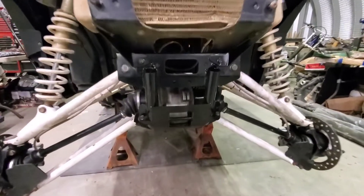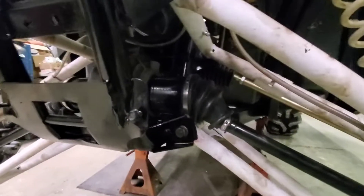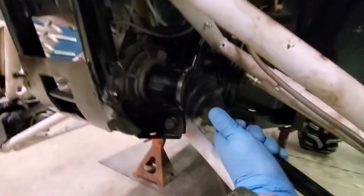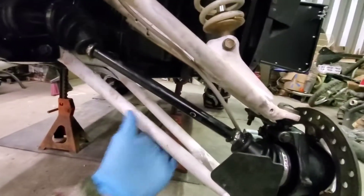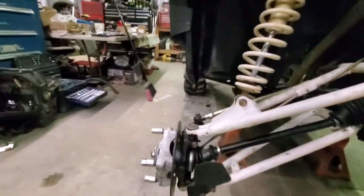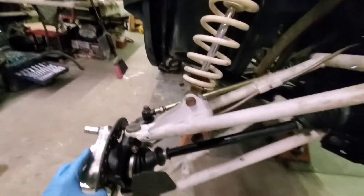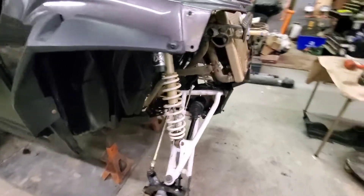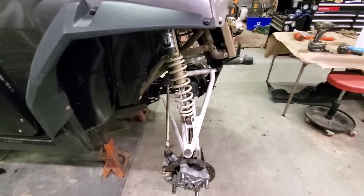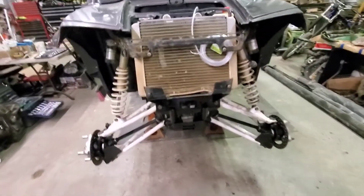After putting it all together, it looks like these are brand new cheap axles and they are overextended like no other when it's sitting on a jack stand. I can't even turn the hubs — it's locked up — and this one looks like it's pulling out a little bit. I'm going to put it on the tires and set it down under its own weight and see if it'll turn then.